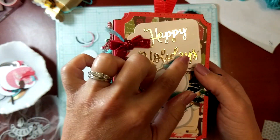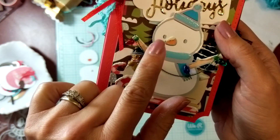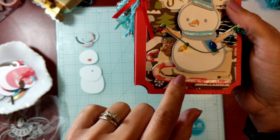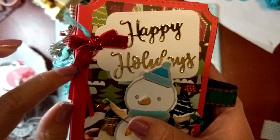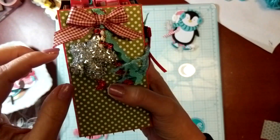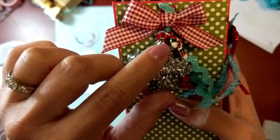I used a tag die and a 'Happy Holidays' sentiment, and then I used my Cricut print and cut to make the little snowman. Look at this — I added these little lights, isn't that fun! I also altered an image to make my own little sleigh because I didn't have that image, so I made my own. This little ball here came from Target, probably last year — I had it in my stash. And here's another charm that Carolyn gave me; I thought it was so adorable.